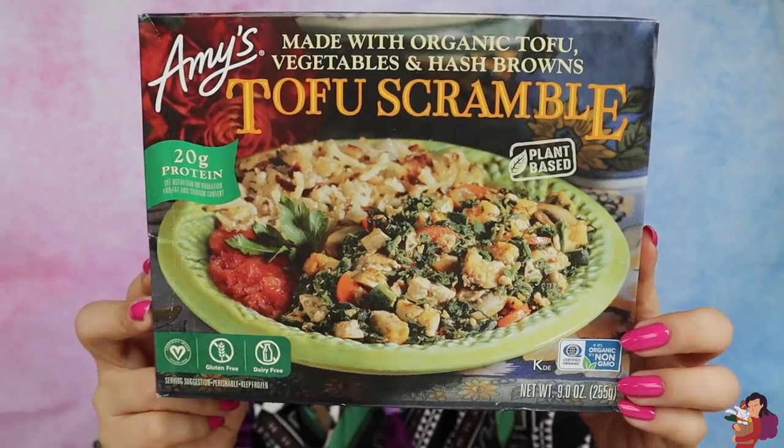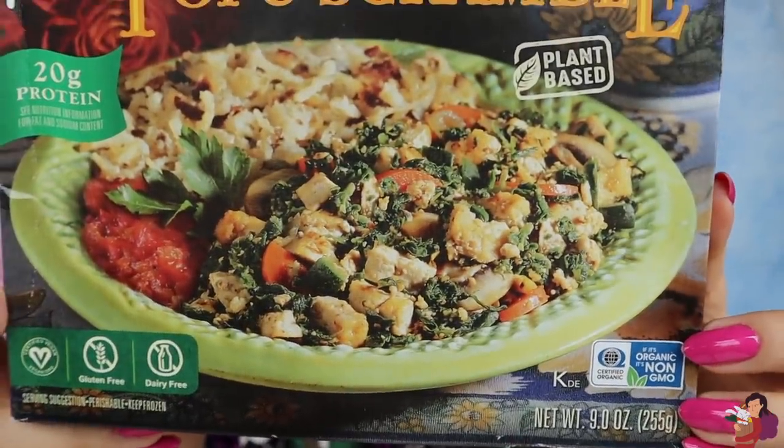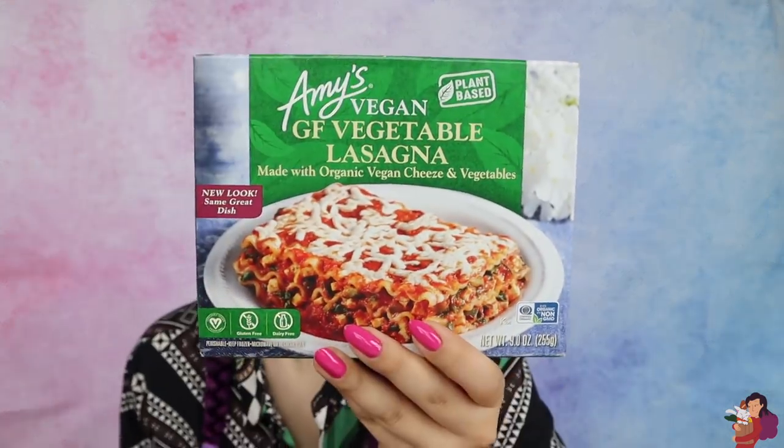This one looks a little bit less appetizing. We have a tofu scramble with vegetables and hash browns. That tofu scramble looks hella green for my taste. It is 420 calories, so this is like a whole meal. For me at least, usually that's around the calorie range where I start to get full, but it has 20 grams of protein, which is pretty awesome. And last but not least, we have some gluten-free vegetable lasagna — 330 calories.